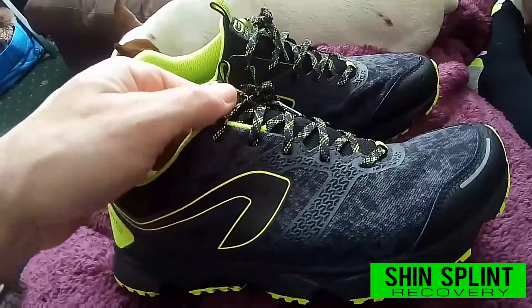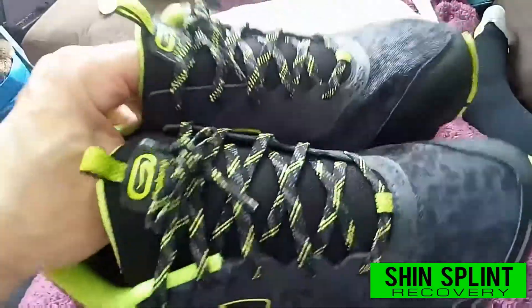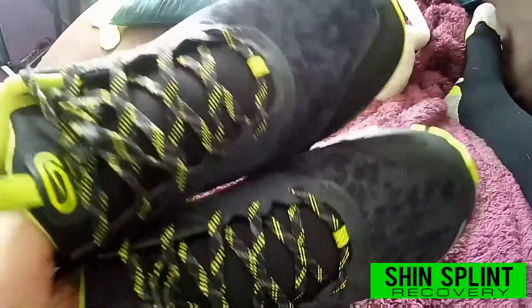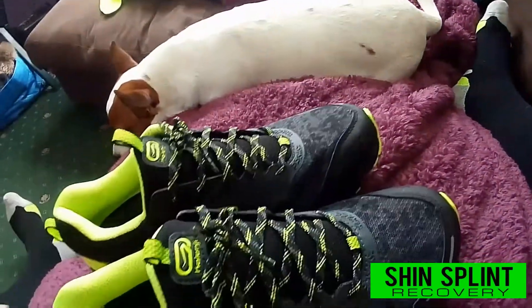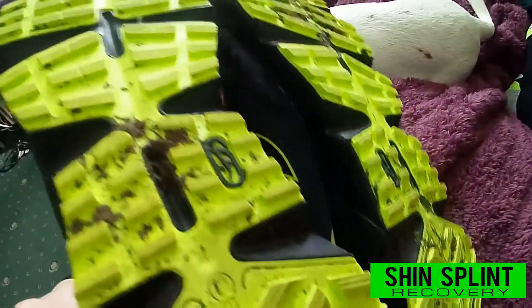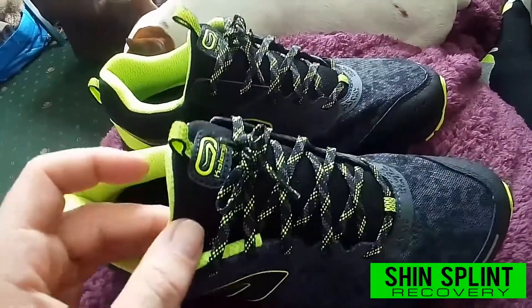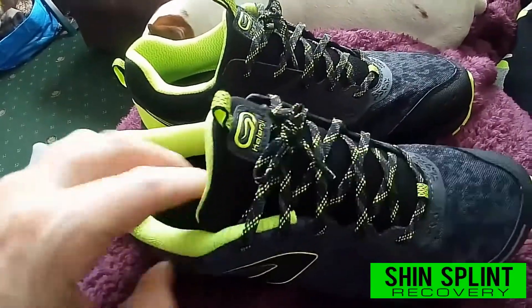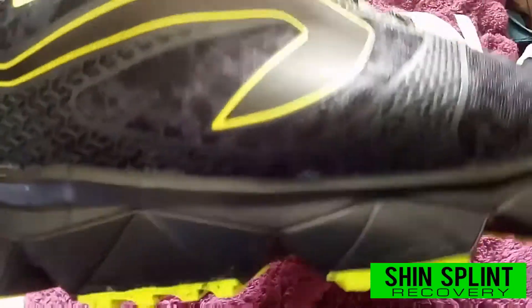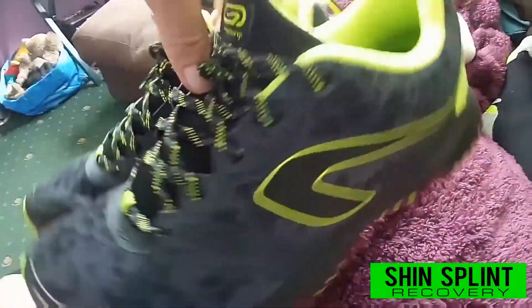I also bought another pair of Decathlon's own brand Kalenja trainers — the Kalenja Elio Feel trail running shoes — to wear casually and for dog walking. They're not as aggressive in the lugs as the other ones on the sole, but they're still trail running trainers. Howard at Decathlon said go for trail running trainers rather than other trainers because they're more padded with better cushioning. I've worn them to walk down to my parents and there's mud on them already.